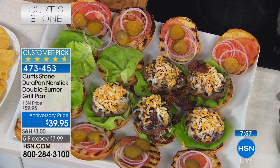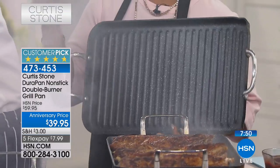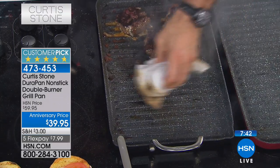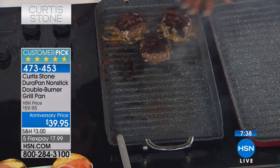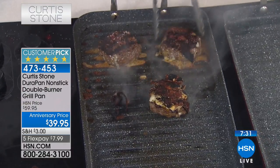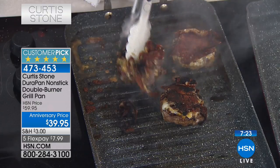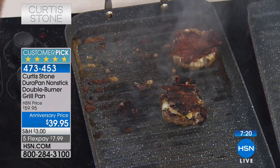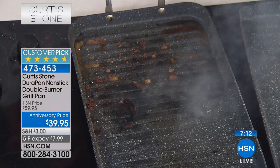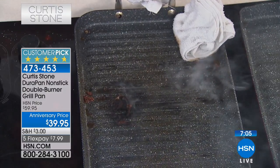This gives you an opportunity to shop the double burner at the best price - it's twenty dollars off, shipping and handling has been reduced to only three dollars, and you've got five credit card payments of eight dollars. Look at these cheeseburgers - I flipped them upside down to prove a point. I can now turn them back and the cheese is stuck to the beef, not to the pan. And you're using metal tongs - no problem! That's going to be your experience every single time.